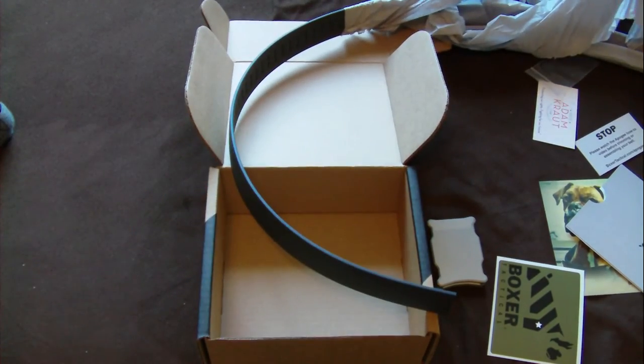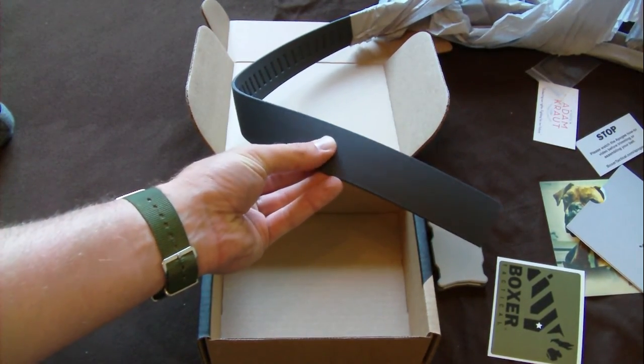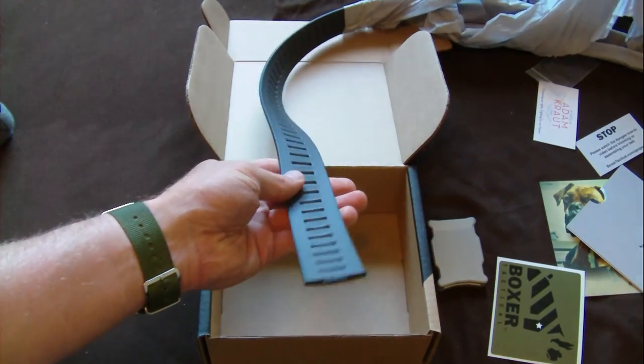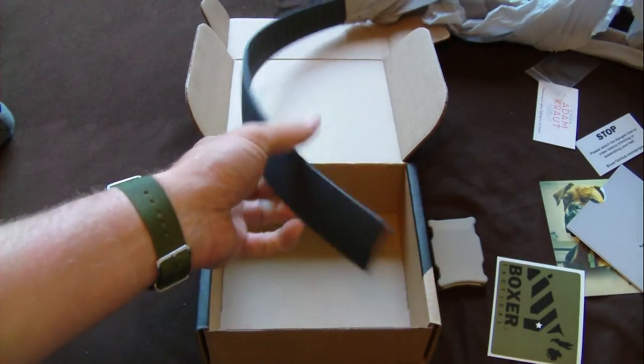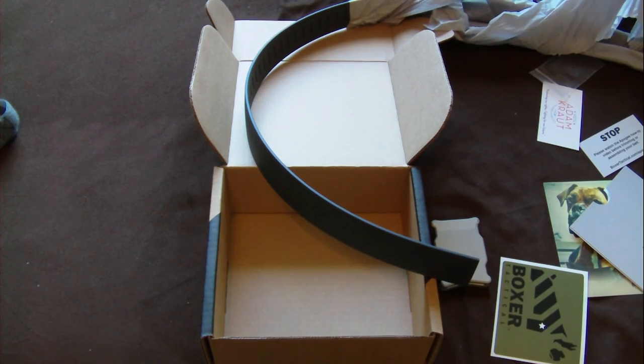I'm down in south Texas so I sweat a lot. So this is something else I was really looking forward to - the fact that it's gonna be very water resistant, sweat resistant. Should last me forever and not stretch out or anything. Anyways, check back later for the actual review of the belt.